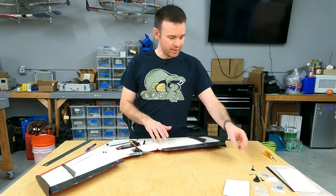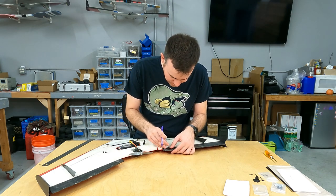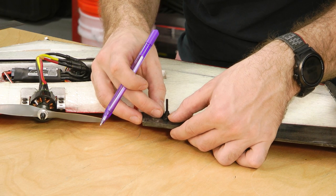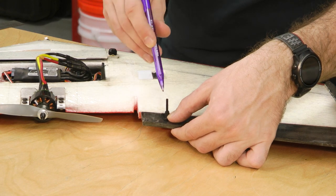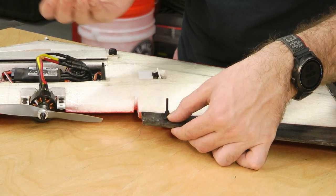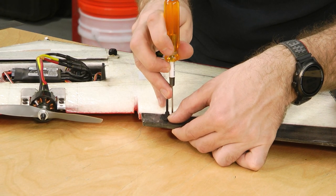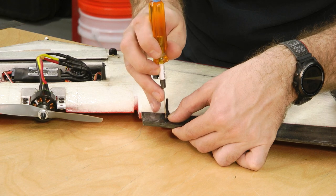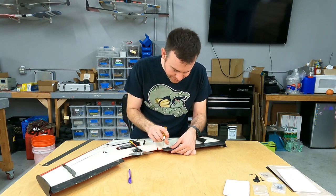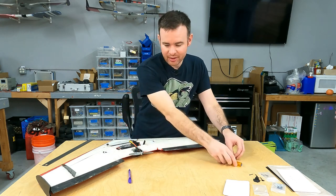Now that we've marked where the center of our horn is going to be, let's mark where the actual holes are going to go for the horn to attach. I'm lining up the post with the mark I made previously, and I need some way to transfer these three dots onto the control surface. I like to use a thin poker to make an indentation in the balsa wood — that gives me a good reference, and then I hit those press marks with a drill.